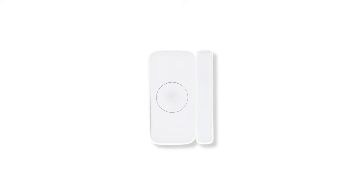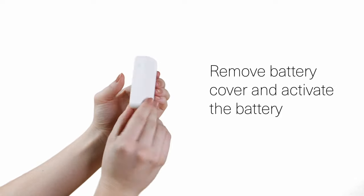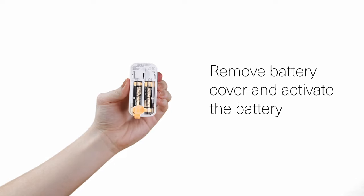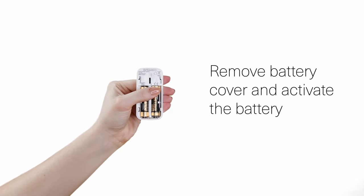The last component is the door window sensor. The door window sensor will alert you in the app if windows or doors are open. The first step in setting up your new door and window sensor is to remove the mounting bracket and the battery cover to expose the battery. Remove the battery isolation by pulling the plastic tab and put the cover back on.